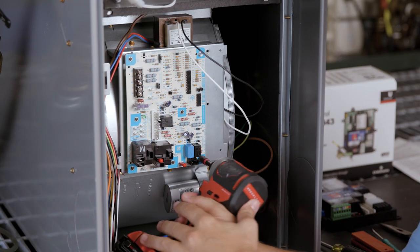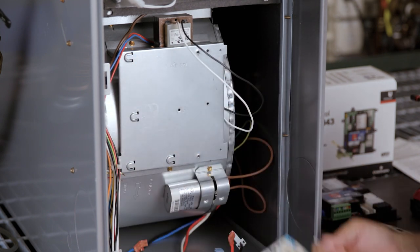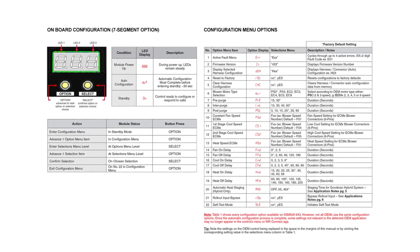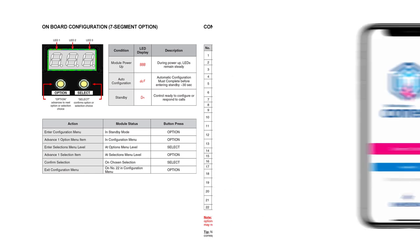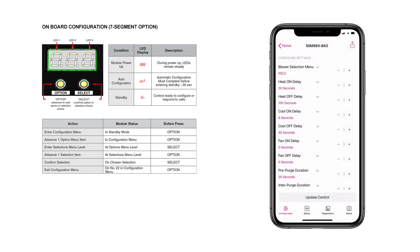Remove the board by unscrewing any screws and disconnecting any standoffs holding the board in place. The control can be configured by two different methods. Onboard configuration can be done after the board has been installed and powered up. Mobile app configuration is the preferred method and can be done prior to installing the control.